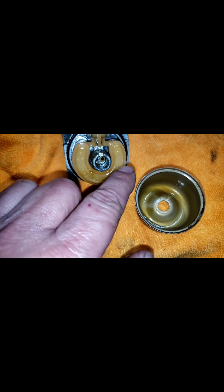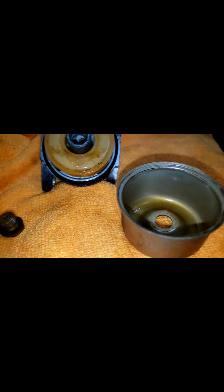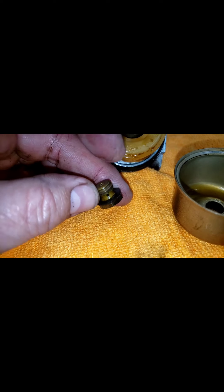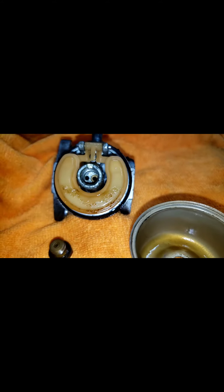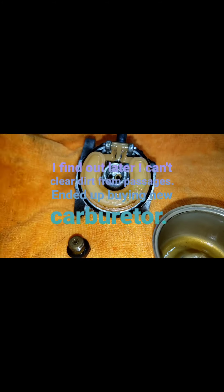That's how you end up with this slime. When it turns into a gel, it makes it hard to pass through the pickup and the emulsion tube or the jet in the carburetor intake. We'll clean this up — it's not too bad, it's still salvageable.